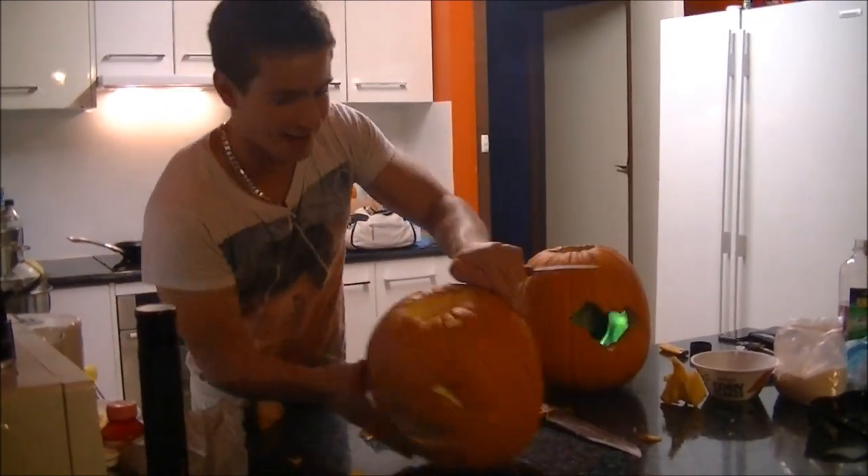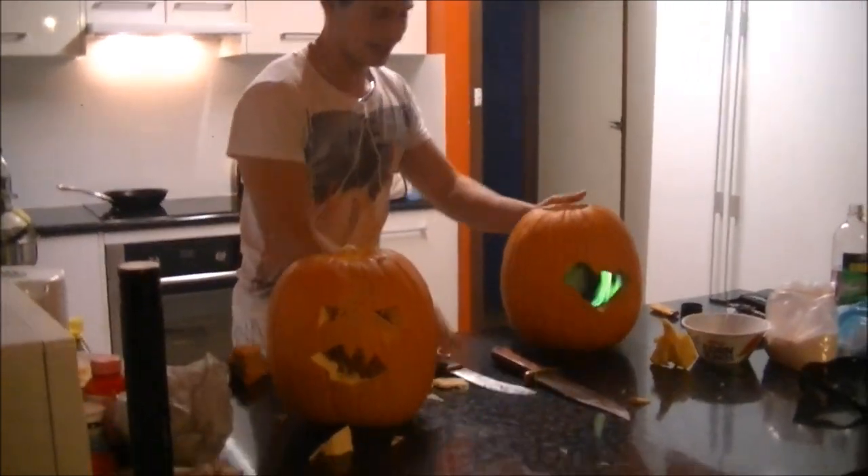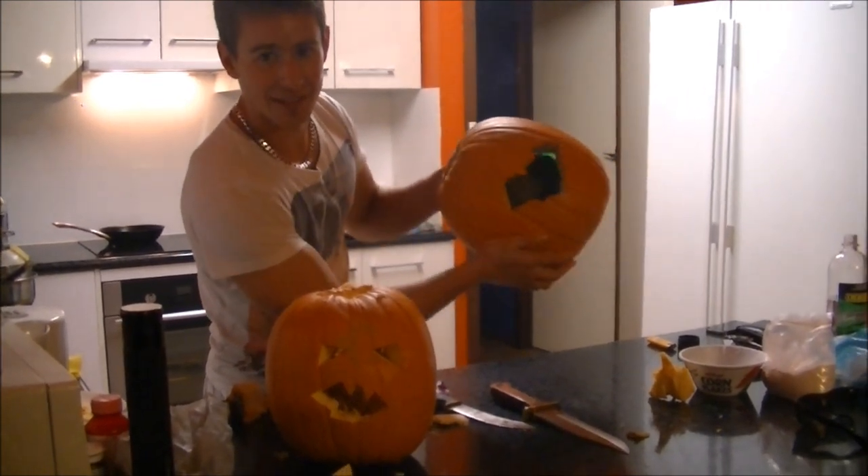You get a hole out there and then you just scoop all that out. And if you watch my next video, I'll show you how to make the Green Fire Halloween Jack-o-Lantern. Make sure you turn your smoke alarms off first, as we've found out. Thanks for watching, guys.